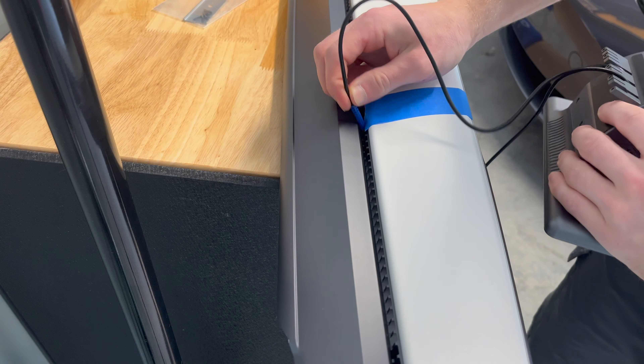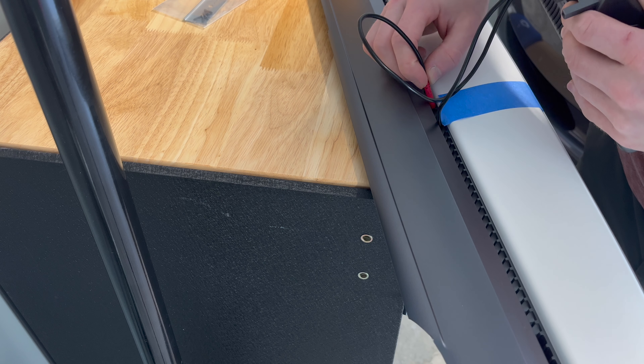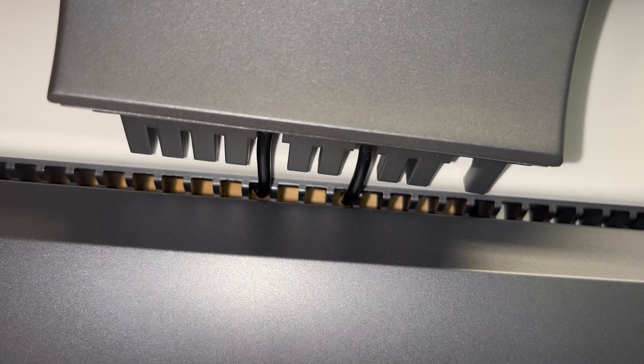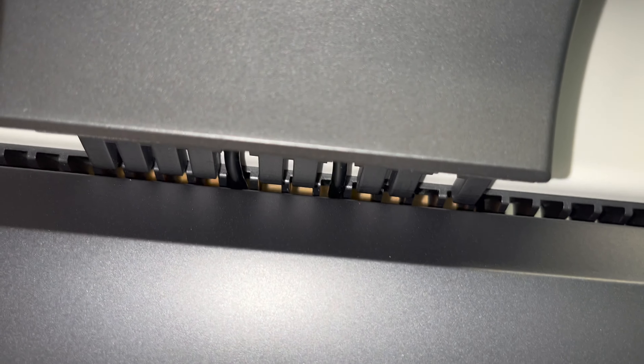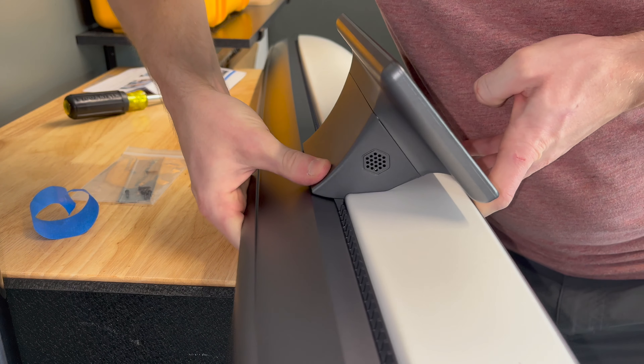Taking one cord at a time, push it through the air hole and feed it through the dashboard. Count two more air vent holes up and insert the final cord to the dash. You can see how the screen will attach into place like a puzzle piece. It fits the air vent holes perfectly to now screw into place with the bracket. Put some gentle pressure on the mount until it is flushed with the silver part of the dashboard.